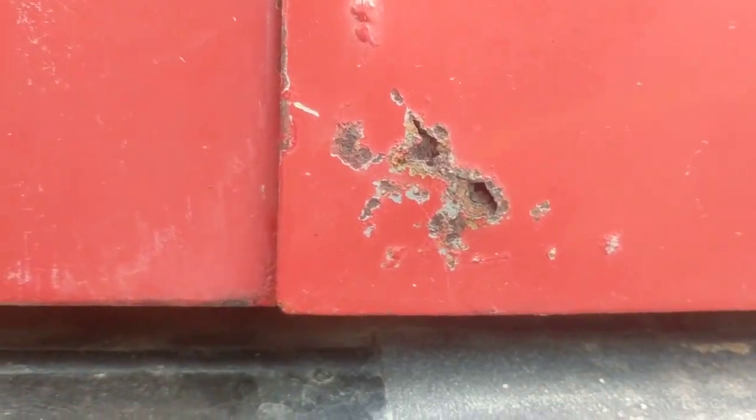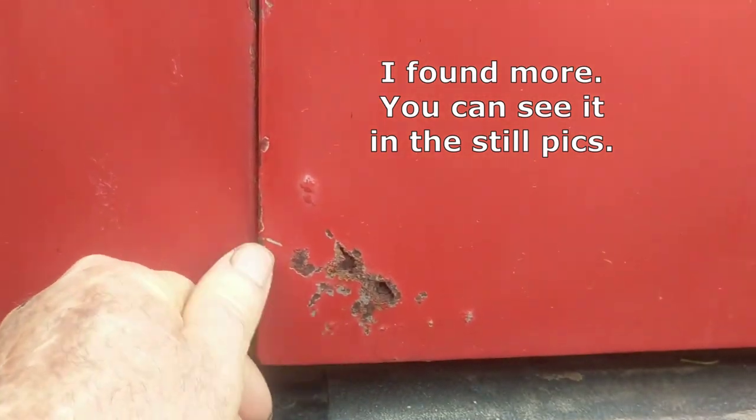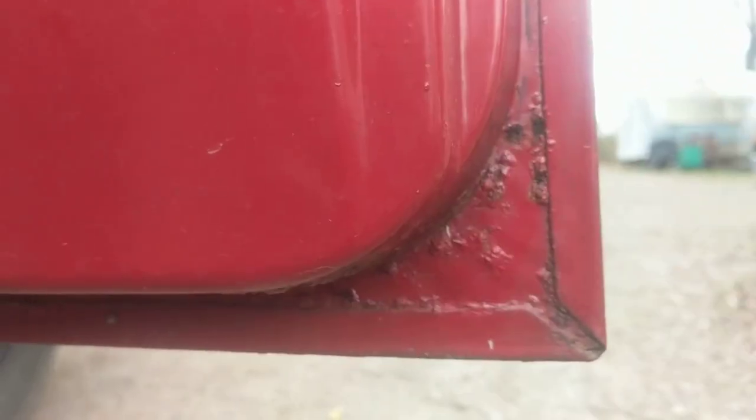Down here is the worst rust on the truck. As you can see, it's not a lot — it's just that one spot there on the inside. We'll put it up and you can see just the beginnings coming through there a little bit.